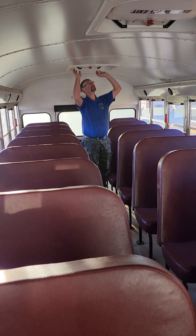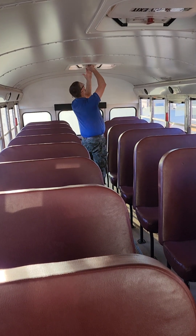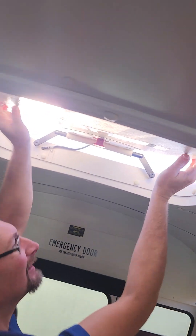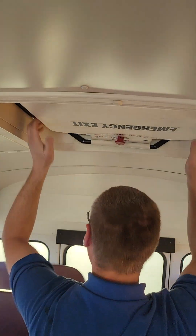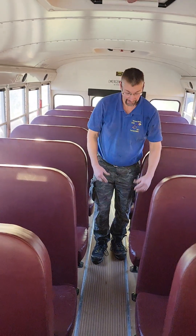We're going to check the roof hatch — we turn the latch, open it to make sure it buzzes, and it does. Then we continue forward, checking the bottoms of the seats. We would check the other emergency windows and roof hatches the same way as we checked the rear one.